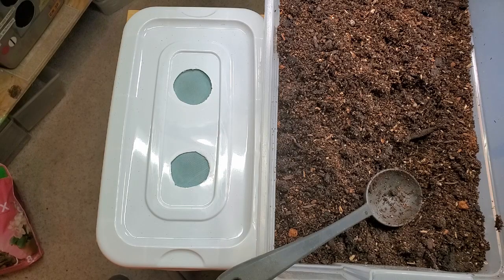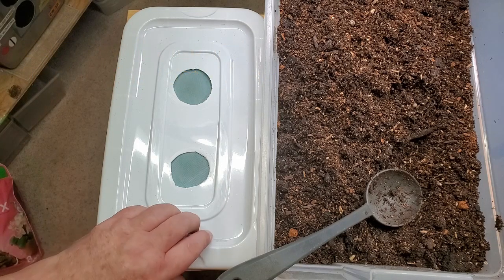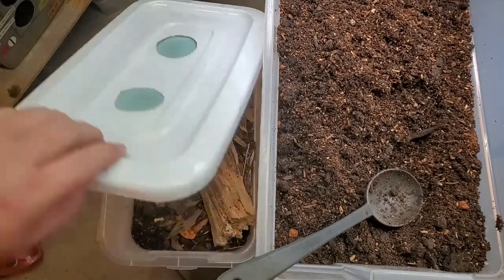I have my mix all mixed up and we're going to go ahead and set up those new containers. We're going to be working with the Dwarf Whites — that's Strychorhena homeintosa. This is one of the most worked-with isopods.